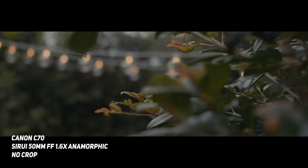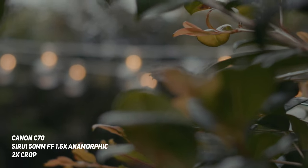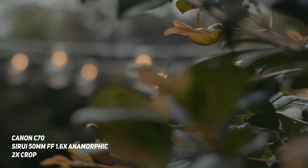Except we haven't lost any resolution in the process. Plus, because the original image is stretched, things like bokeh that were traditionally round now become oval, which is one of the identifiable traits of anamorphic lenses.